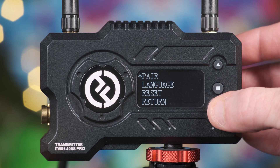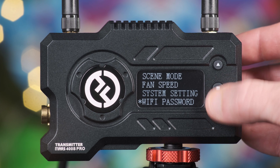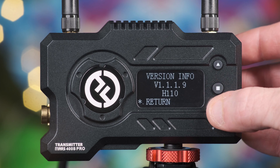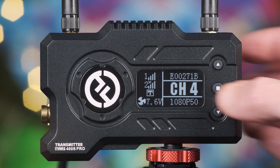System settings allows you to rebind and pair the transmitter and receiver if they stop automatically syncing. Within here, you can also alter the language and reset the device to its default parameters. Wi-Fi password will show you the default password should you forget, and version info provides you with the latest firmware information, while exit takes you back to the main channel window.